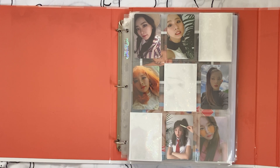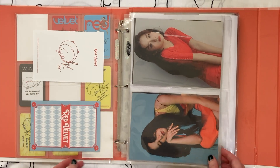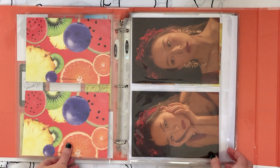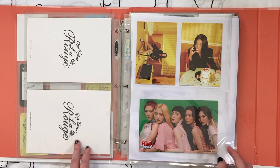Next we have my little mini Sylvie collection. I don't really feel like I need to downsize this — I'm happy with all these cards and I'm also satisfied with the postcards. I'm pretty satisfied with this and I'm not necessarily looking to grow it either.